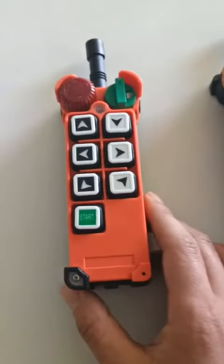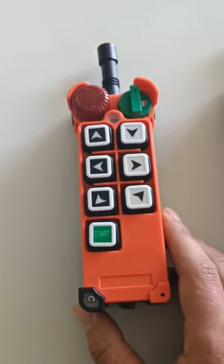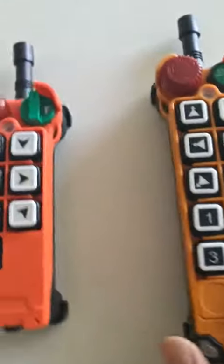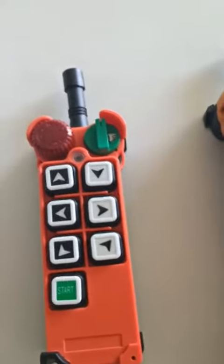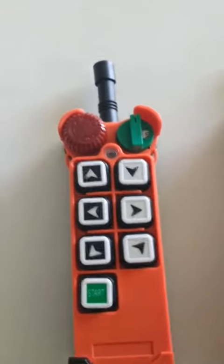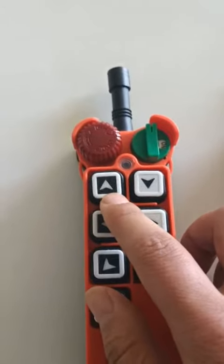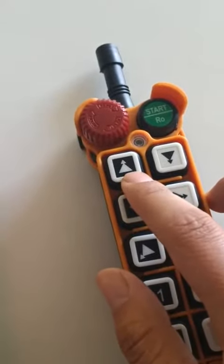Now as you see, this one is the single speed remote control and this one is the double speed remote control, and we can recognize them by the button symbols. This means the single speed and this one means the dual speed.